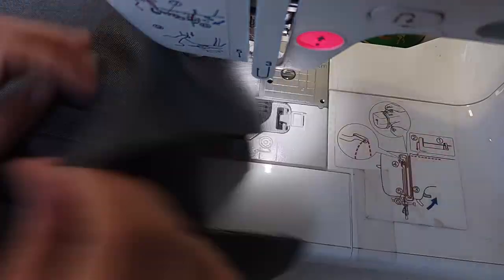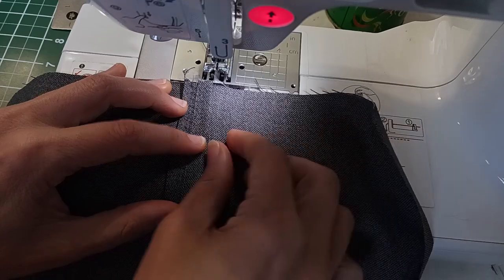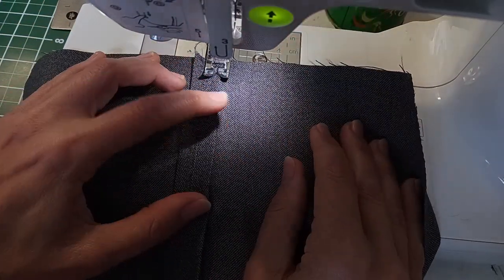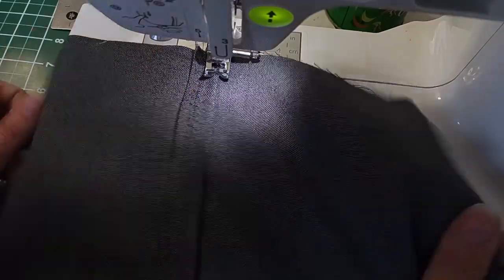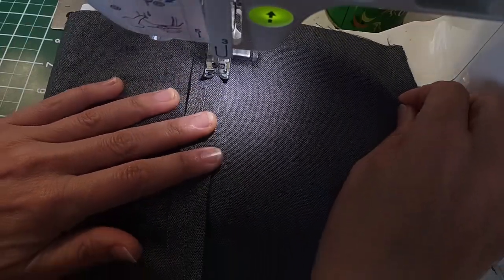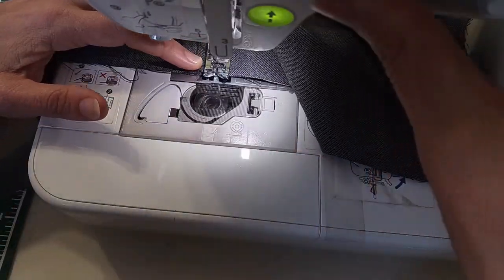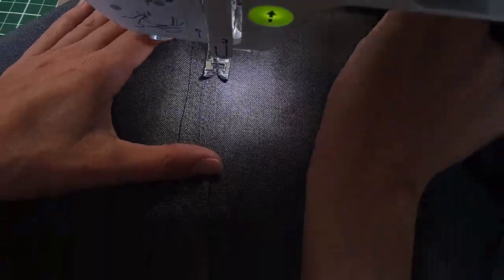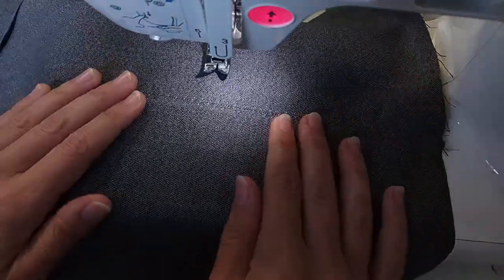This is what it looks like after the multiple step zigzag stitch, but the ends still look like they could use a little bit more security. So I'm just top stitching close to the edge on both sides of this seam. Now that center seam is very secure and laying nice and flat.